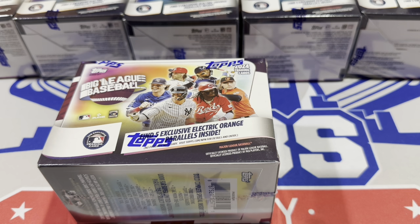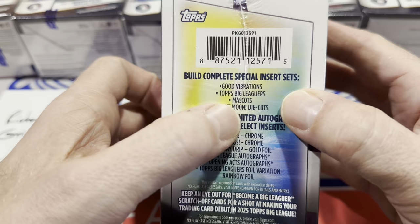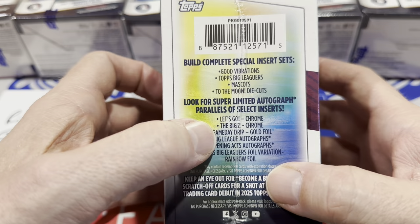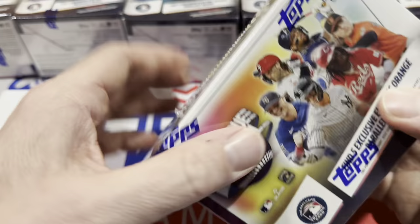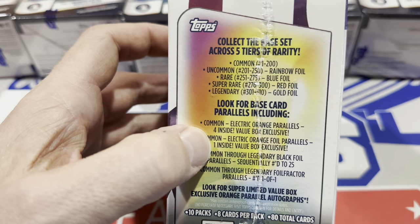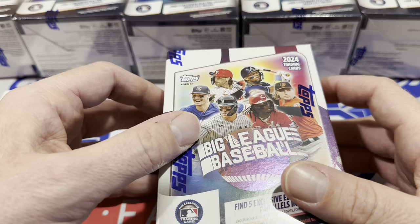The Blaster Boxes have an exclusive five electric orange parallels inside. It says complete these insert sets: Good Vibrations, Topps Big League Mascots, and To The Moon, which are all very common. These limited inserts are pretty tough to find. I don't think I've found a single Let's Go or Game Day Drip one yet. The Influencer cards are out there. The Jabs Family card has yet to be found on this channel, though other people have found it — I think seven or eight have already been sold on eBay.